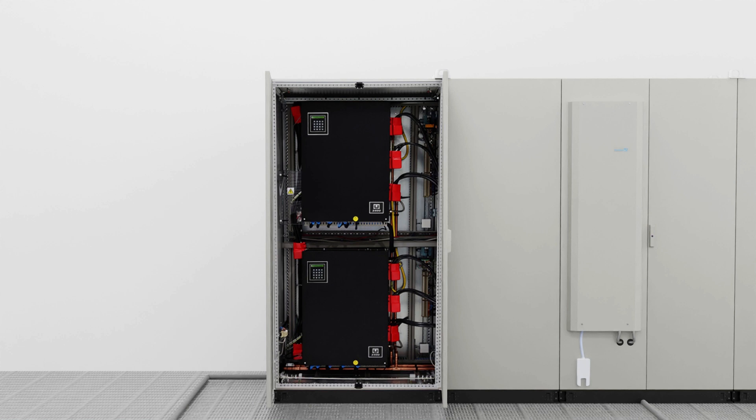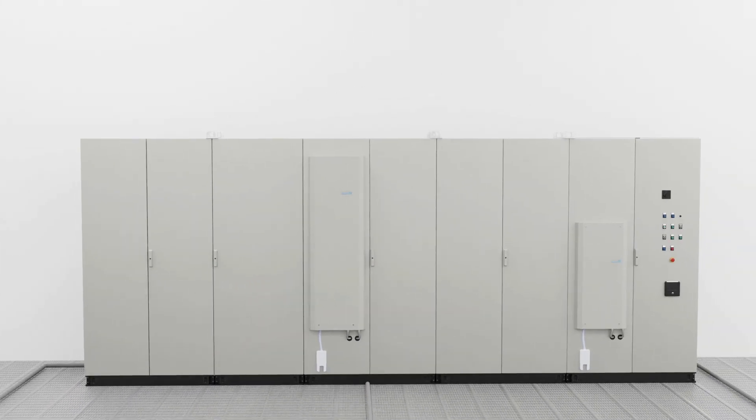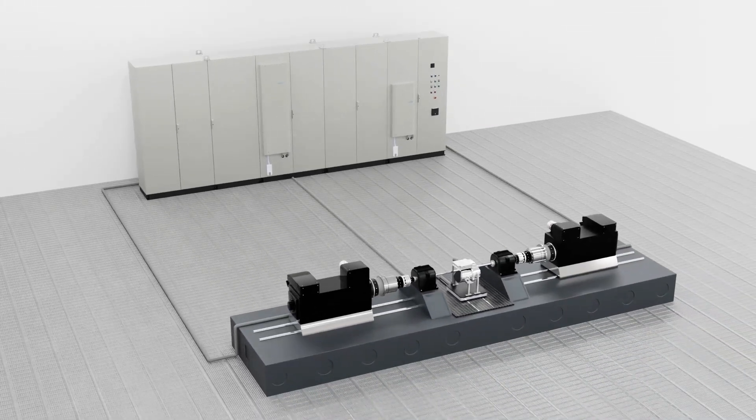Unico offers an unrivaled level of performance for dyno inverters, offering closed-loop torque control for both asynchronous and permanent magnet motors as standard. Let us now have a look at the energy regeneration feature of the test system.